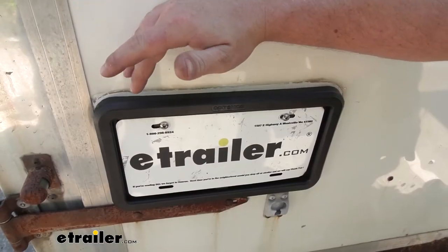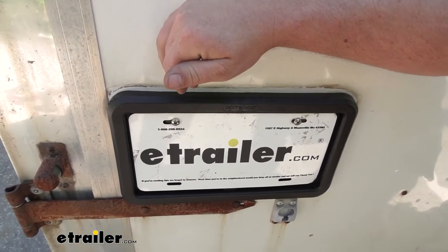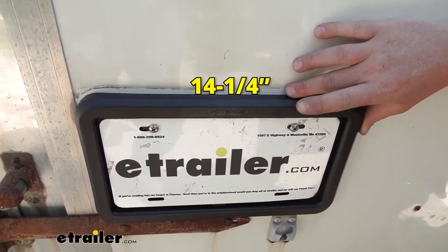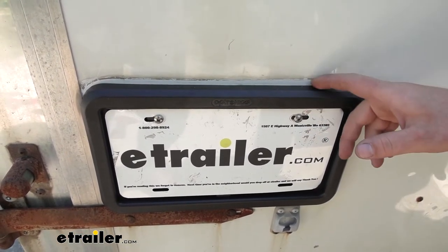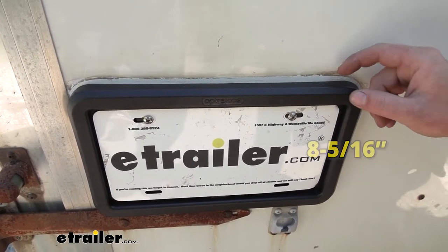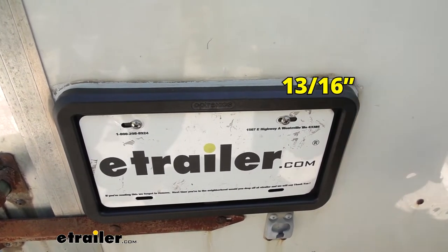Let's go ahead and grab a couple of measurements so you can figure out if it'll work with your particular setup. The overall length from side to side is 14 and one quarter inches. The width, from side to side, is eight and five sixteenths of an inch. And the depth — how thick it is — is 13 sixteenths of an inch.